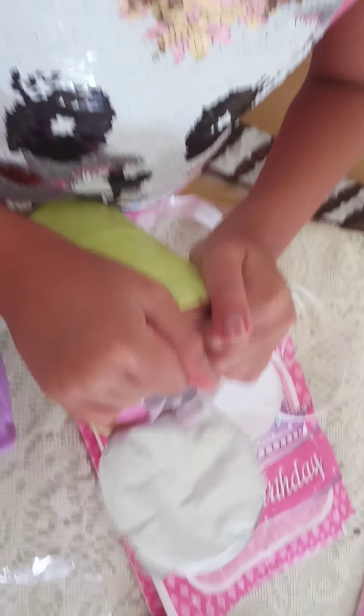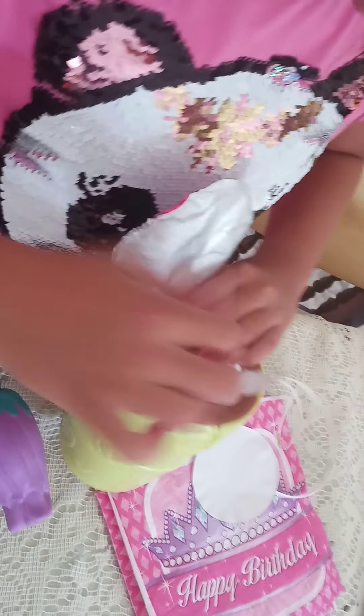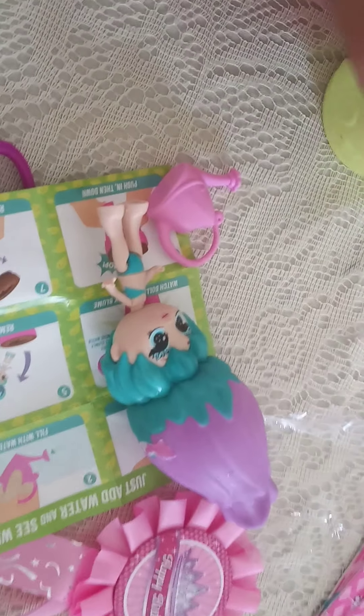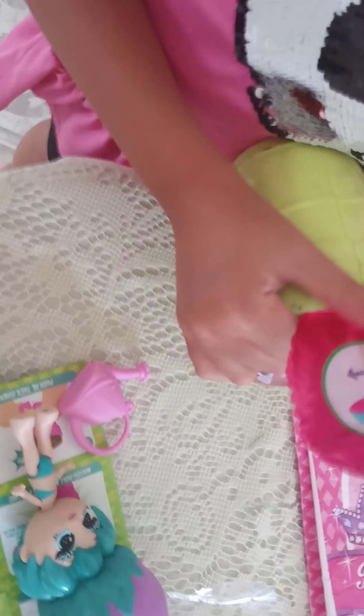Let's open it - let's try the other side, go right down here. The surprises are down here. I think I could just grab them right here and get them out. Nope, can't do that.